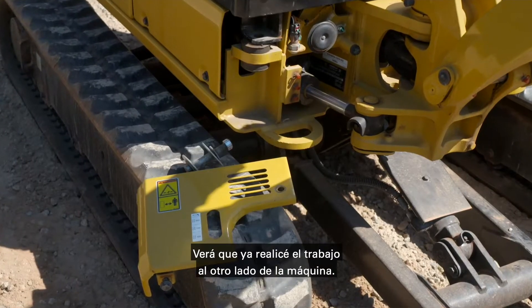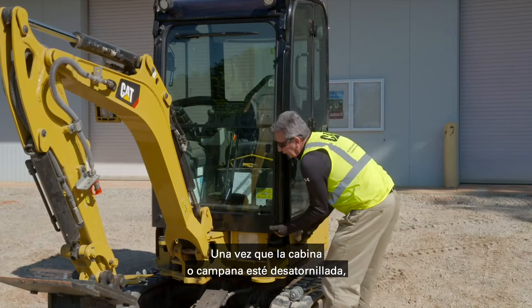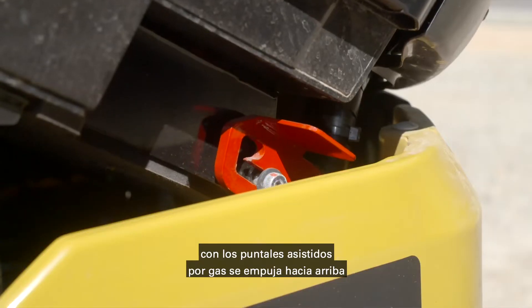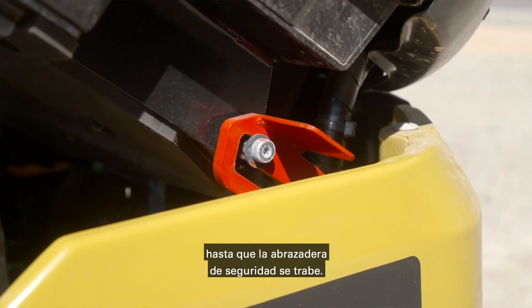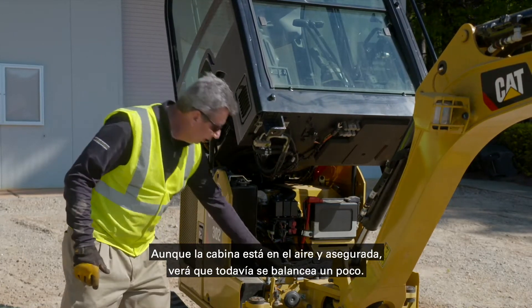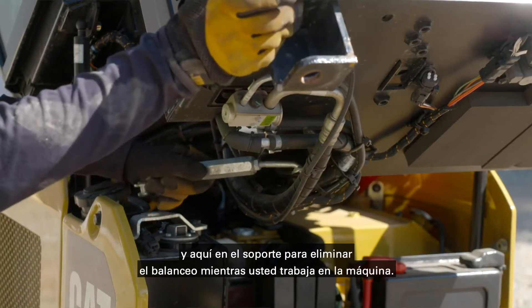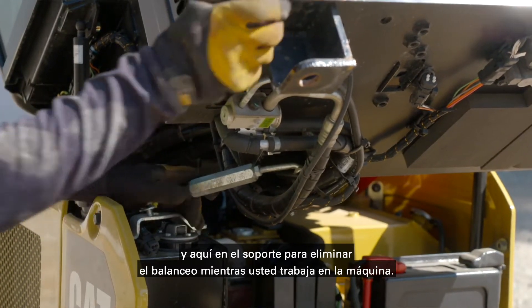Once the cab or canopy is unbolted, using the gas-assisted struts, you push it up until the safety brace locks itself in place. Now even though the cab is up in the air and secure, you'll notice there's a little bit of sway in it. We have a sway bar that you can place into the cab and into the holder to take the sway out while you're working on the machine.